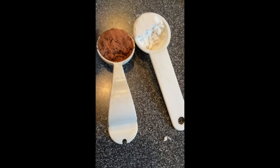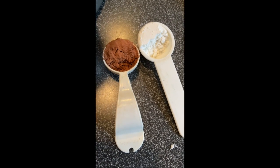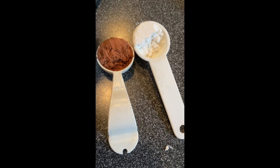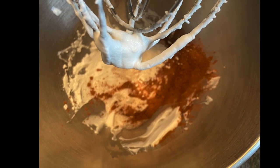The rule of thumb is to add equal amounts of sweetener to the cocoa or cacao — so in this case it's a tablespoon of each. Doesn't that look delicious? It is so delicious.